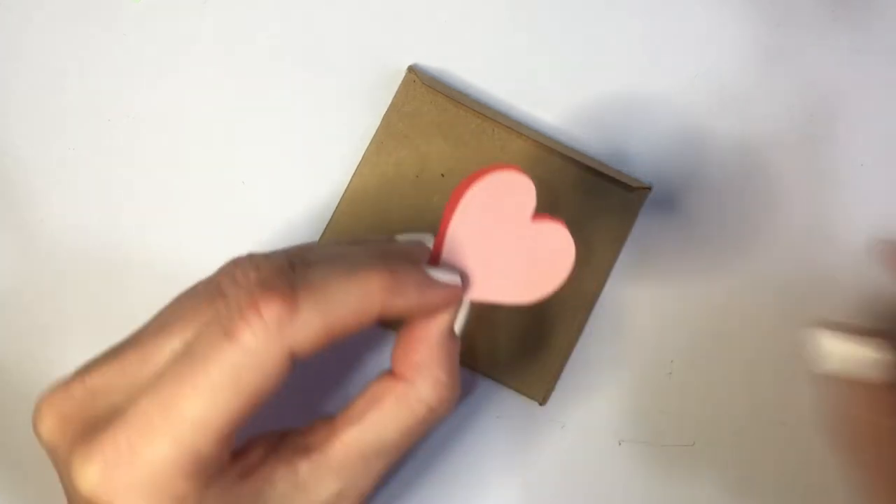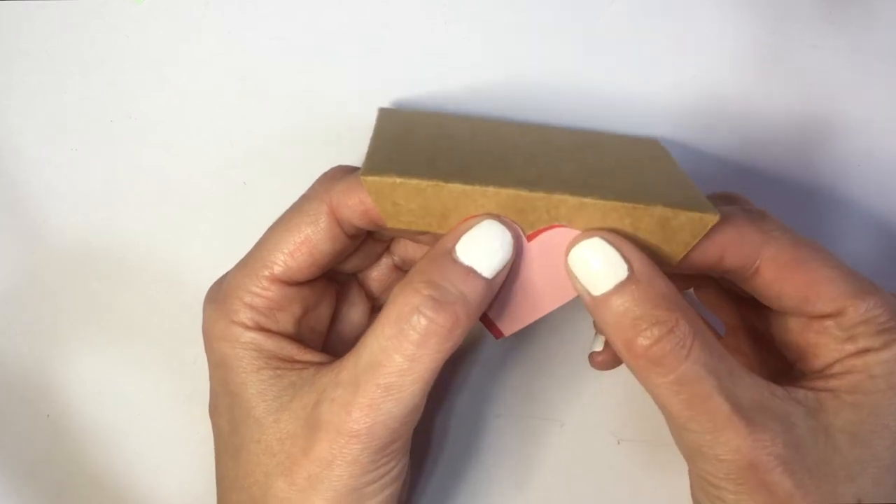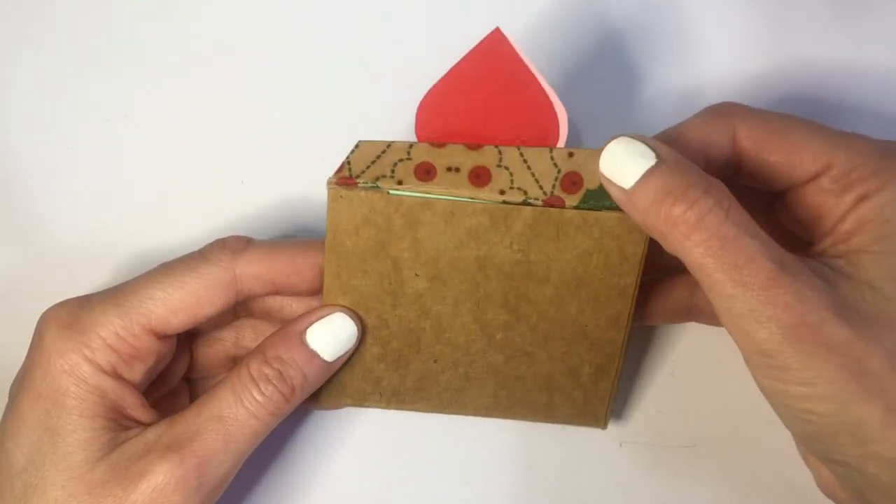Then I'm going to be gluing my two hearts onto the open part of the envelope, and that's pretty much it guys. This is a really easy way to make envelopes using paper that you like — the design, the color, whatever it may be.